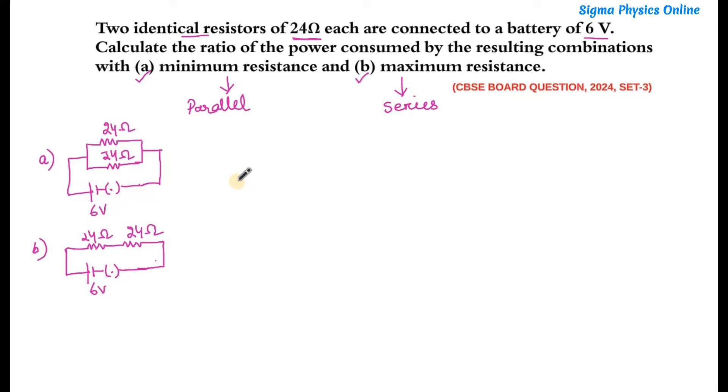Now let's find out the effective resistance in both cases. For the parallel combination, the effective resistance Rp is given by R divided by N. This formula applies when two identical resistors are connected in parallel. So Rp = R/N, where R is the value of each resistor and N is the number of resistors. Here R is 24 and N is 2, so Rp = 12 ohms.